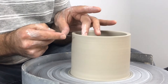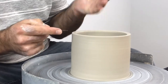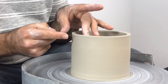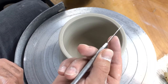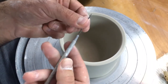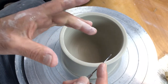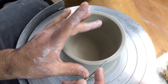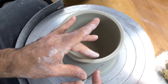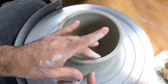My left elbow is down on my leg, and I'm going to touch the pot on the inside of the rim with my middle finger of my left hand. So I have my right hand holding the needle tool with my first finger extended, then I touch the needle tool with the thumb of my left hand, and use my middle finger of my left hand to touch the rim.